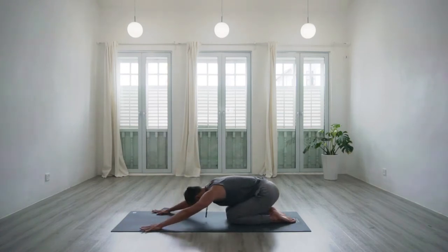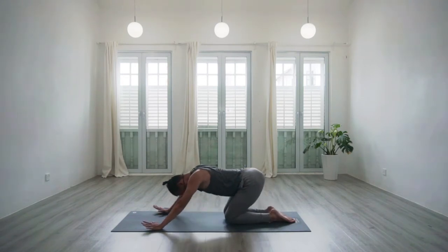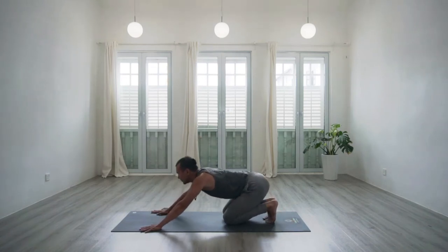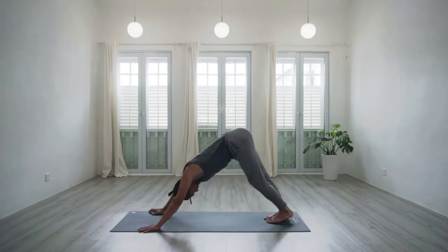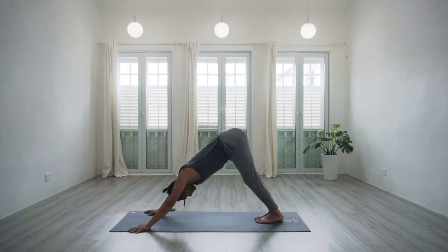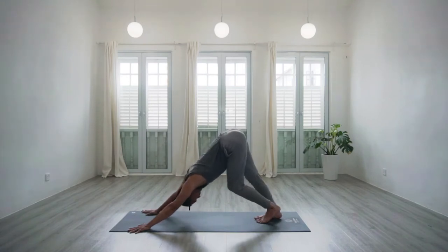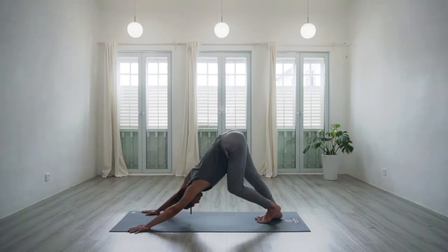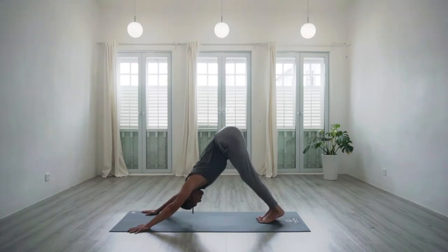Remember the movement of the shoulders going back and down as the chest comes forward through the gateway of the arms. With the next inhalation, find the biggest movement — start to even incorporate the lift of the tailbone. Then with the exhale, curling the toes under the feet, lifting the knees off the mat, bringing the hips as far away from the hands as we can, guiding the body to downward facing dog — Adho Mukha Svanasana. Here we are paddling out the feet, left and right, heels and toes.